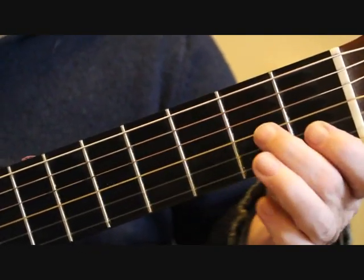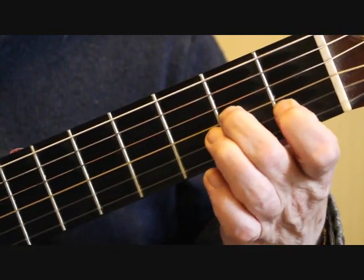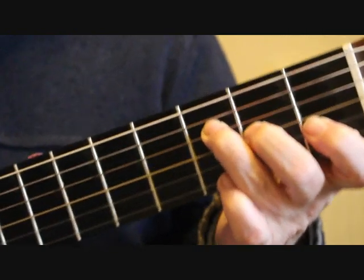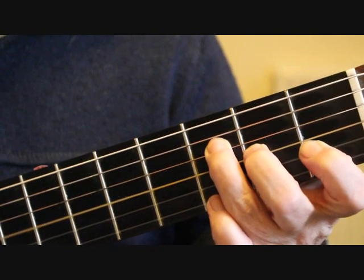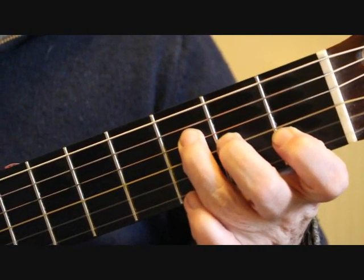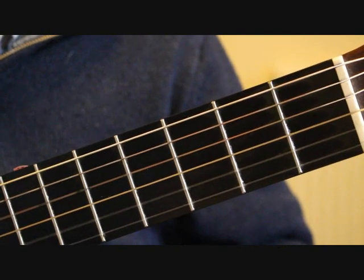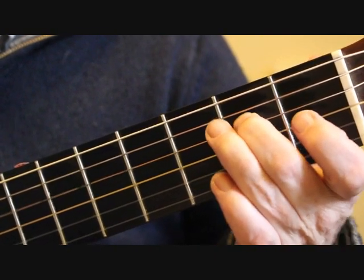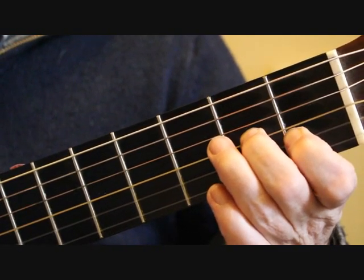Bar 24: we've got a partial F chord. We need the second finger on the third string second fret, the first finger on the second string first fret, and the third finger on the fourth string third fret. We're playing the third string, second string, fourth string, third string. On beat two of bar 24 we have the fourth string open followed by the second string open. Then place the second finger on the fourth string second fret E, and the first finger on the third string first fret G sharp. So bar 24 is...